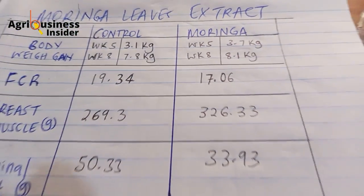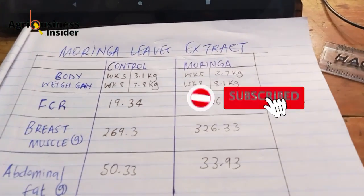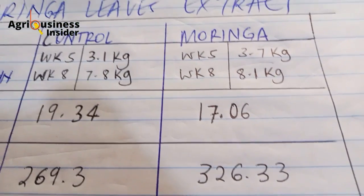Click on the video on the screen right now to learn more about how you can get more eggs by giving a vinegar and charcoal powder mixture. Click on the video on the screen right now.